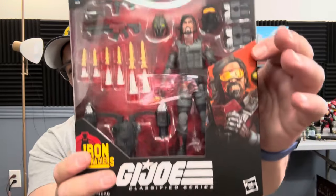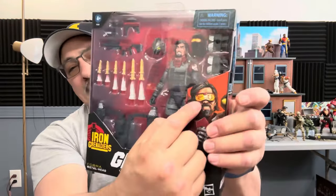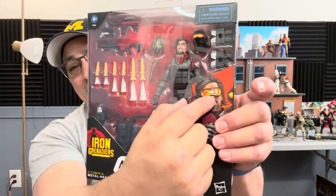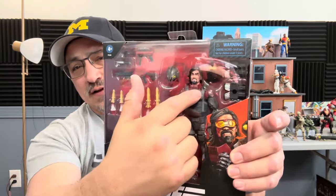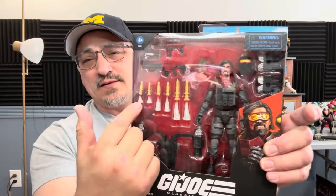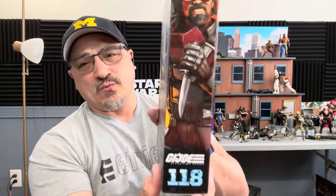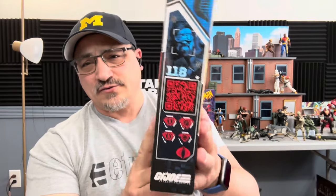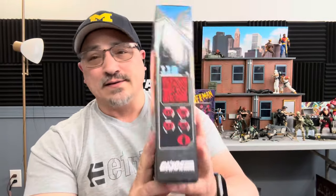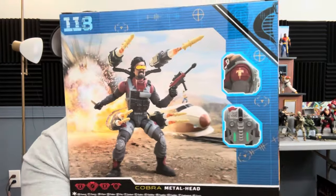You can see everything he comes with: different helmets, a different head sculpt - not goggles but he's obviously able to aim through there - rockets, blast effects, reuse of weapons and so much more. We're going to take a look at all this. Number 118. Right there we have the QR code.